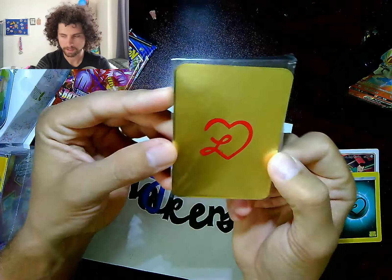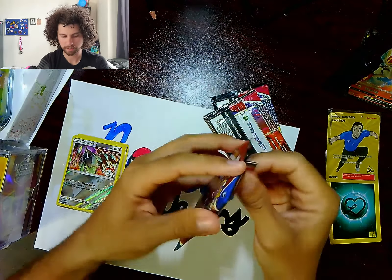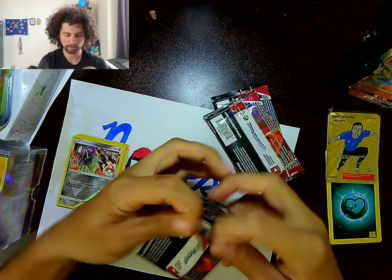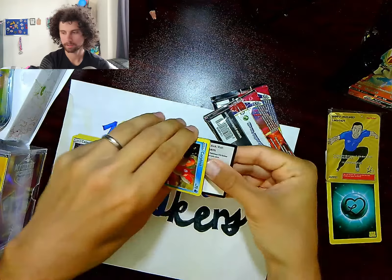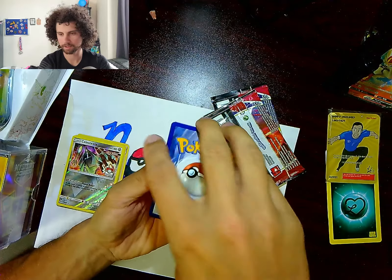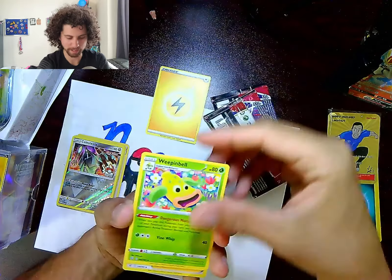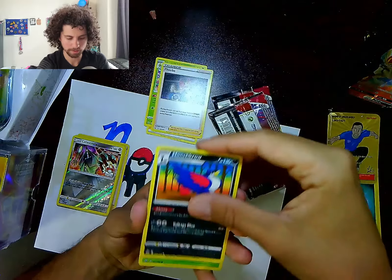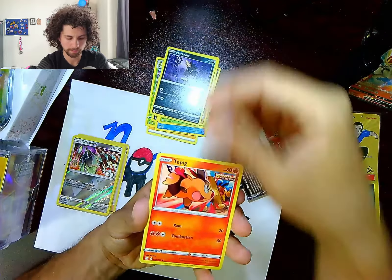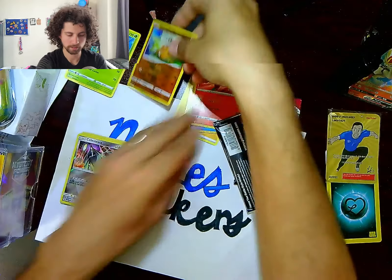Now let's get into the three Battle Styles booster packs. I'm putting together my Battle Styles binder so I'm trying to collect them all. From the first pack we got: lightning energy, Weepinbell, Phoebe, Honchkrow, Corphish, Scatterbug, Cubone, Murkrow, Tepig, reverse Cubone, and Allerrantes. Not too bad — I think I have most of those already.